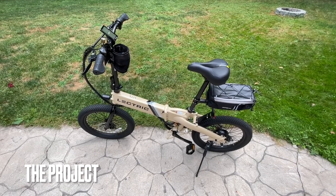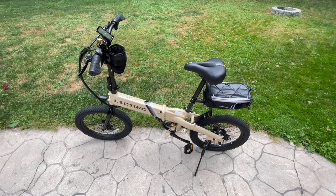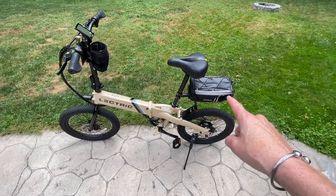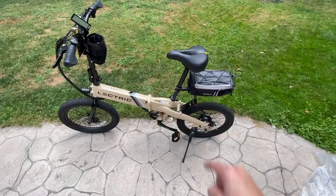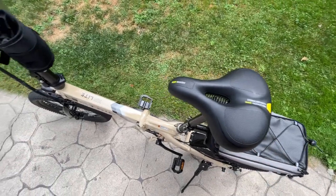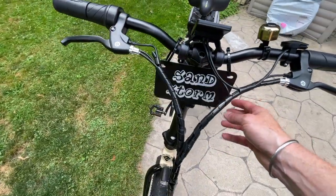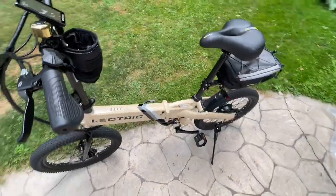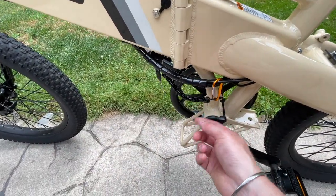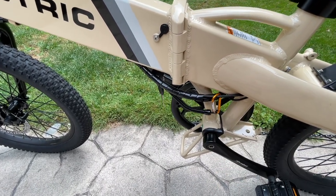Here is my Electric XP Light as I have it decked out currently — just a few additions. You'll notice the floating rack and bag, of course. That's the original seat post, and this is the Rock Bros seat just to make a more comfortable ride. We have a cup holder, a bell, and my Sandstorm plate. I got a custom license plate off Amazon, and we have this little keychain down here for the keys — a handy way to keep them attached.